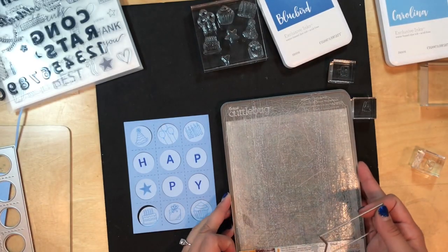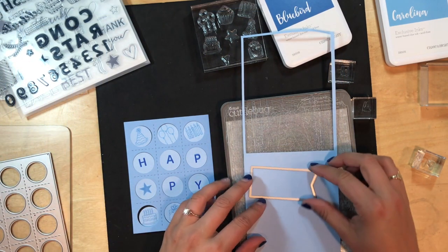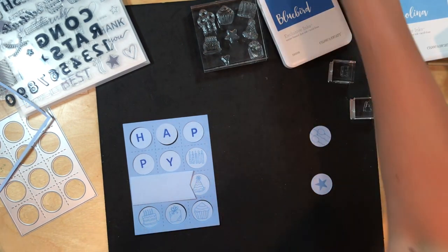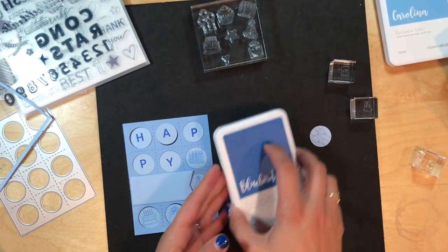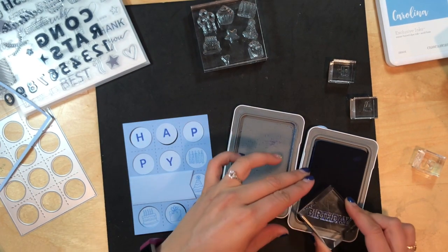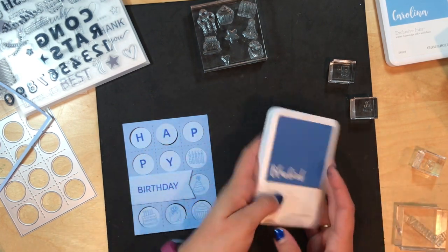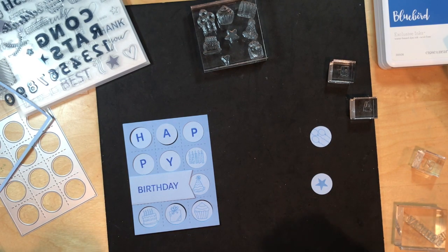The stamps are bundled together, and then the thin cuts and stamps are bundled together. So I'm going to cut out this little banner on the lighter side. I can add that banner on here, and then I've got my birthday stamp. Using my Bluebird ink — look how cool that is. This is a very tonal card. You can obviously bring some more pop color into it as well.